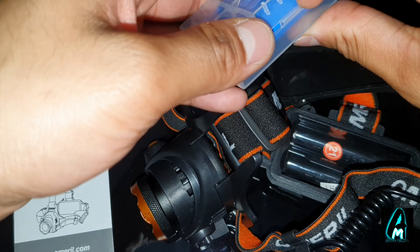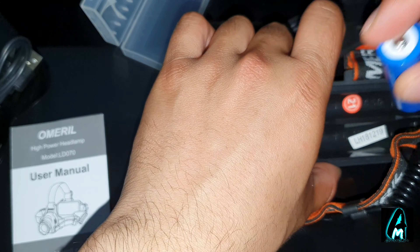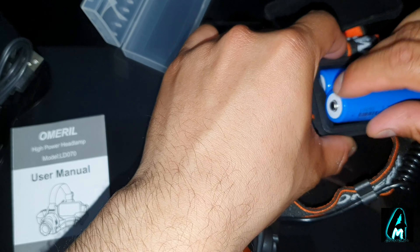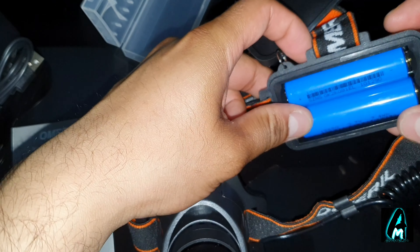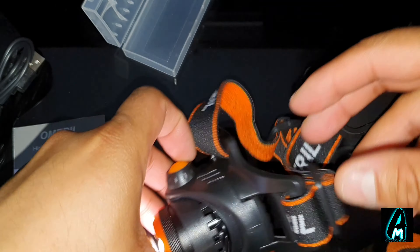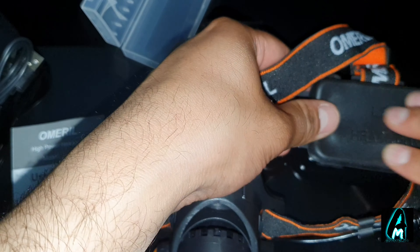Let me open these up so I can show you a demonstration of how much power this headlamp has. As soon as you put this on you can press this button and you can see the light is on. Then just close this off and you're ready to go.